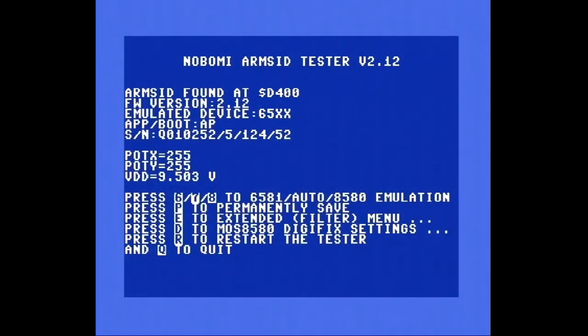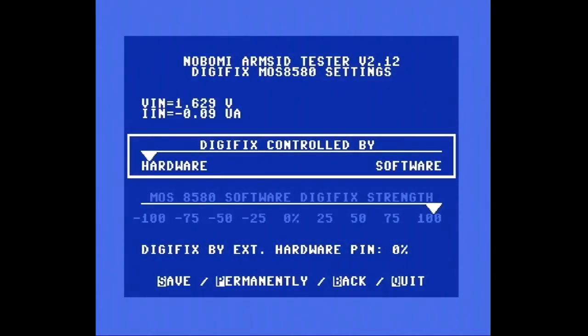Aber warte mal — Muss 8580 DigiFix-Settings. Dann stelle ich hier nochmal auf automatisch: 7. Und wir gehen mal zu D für DigiFix-Settings. D. DigiFix-Control bei Hardware oder bei Software. Jetzt muss ich mal eben gucken — kann man das mit dem Joystick steuern?